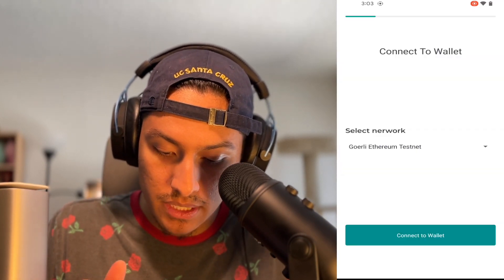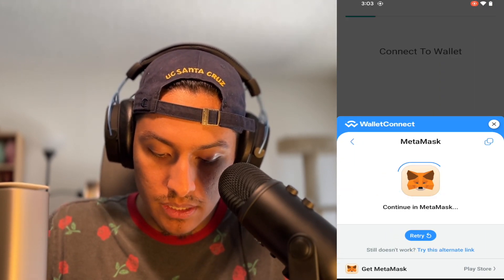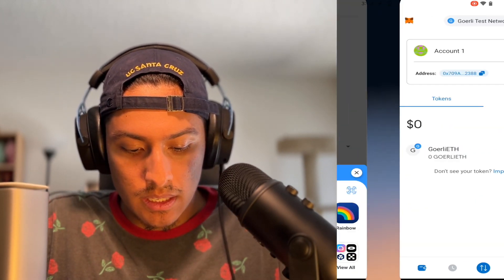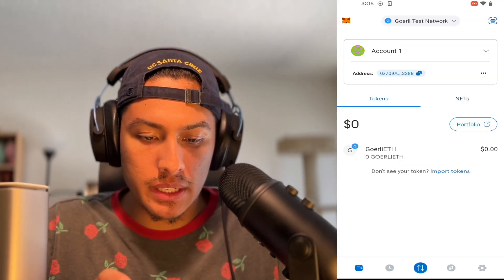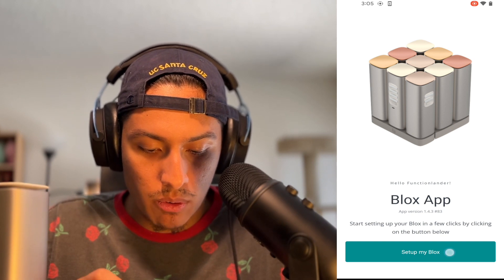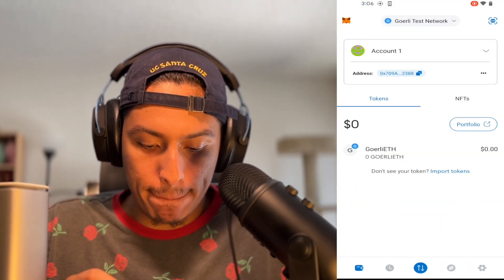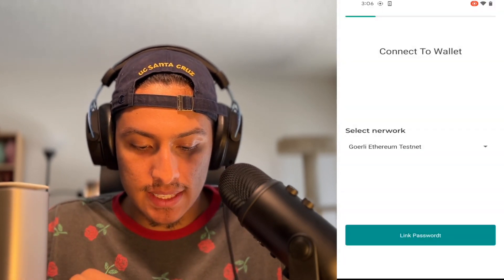There's a little spelling error on 'link password,' but no matter. Now we're going to create a password for our DID. There needs to be an eyeball icon there. Another spelling error on 'cancel.' In the video guide it seemed like it didn't take this long, but maybe they just cut it short. It is supposed to send me to the MetaMask app — I'm probably supposed to sign a transaction or something. It's bugging again. Let's close these apps and get back into it. We are on the Gorli Ethereum testnet.